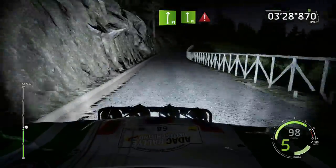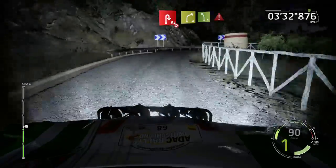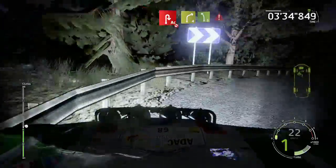Flat right and flat left, caution hard break. And acute hairpin right, definitely don't cut. And right 4 into left 5, caution break.